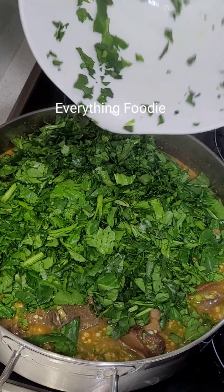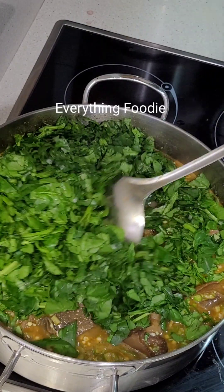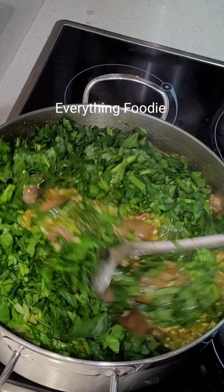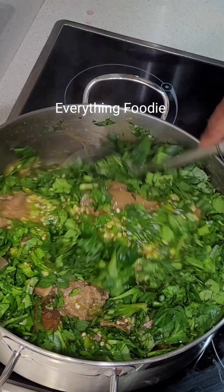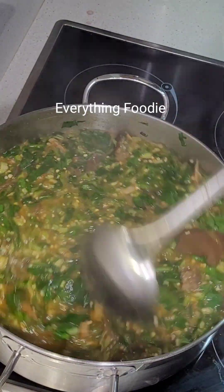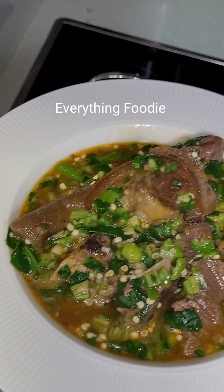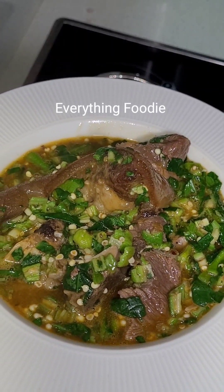We'll go ahead to add the spinach. Everything about this soup is healthy eating — we want to glow from inside out and get all the nutrients this food has to offer. The cooker is now off, and we can enjoy this with pounded yam or any food of your choice — you can even enjoy it with rice. See you guys in the next one, bye!